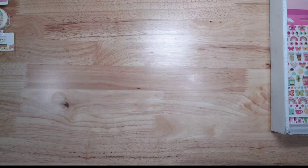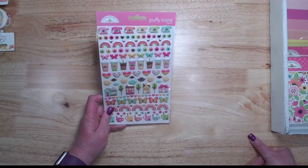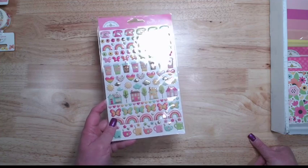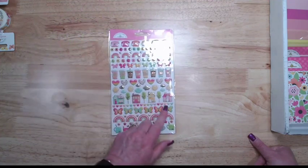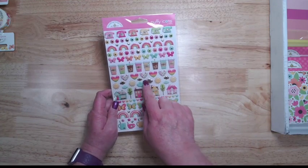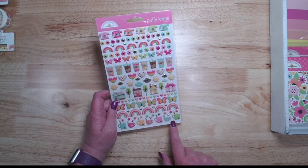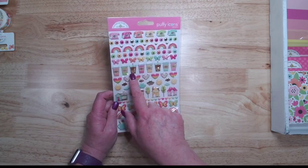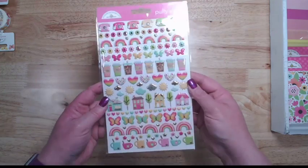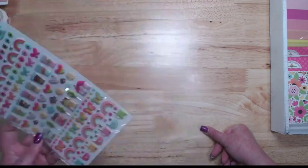There are also puffy icons, which are very quickly becoming one of my favorite things, and the puffy icons even have the gold. You've got some different little houses, trees, clouds, sunshine, little gold clouds, rainbows, butterflies, tea, coffee, cola, and telephones. Just fun elements for cards, planners, layouts — whatever.